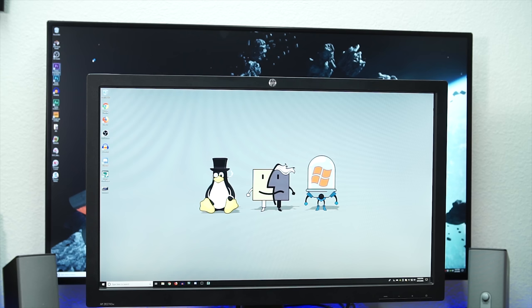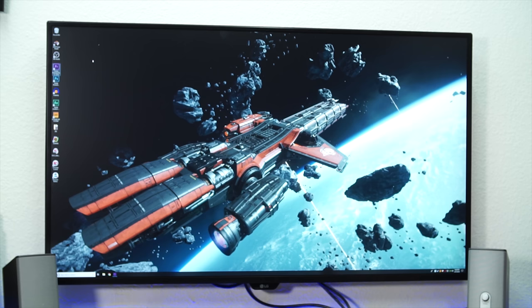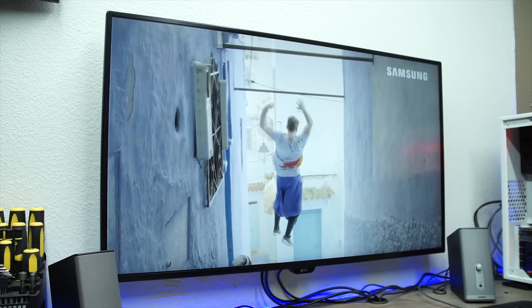This behind me is the LG 43UD79B. On the surface, it's a 43-inch 4K monitor — or what most people would consider to be a TV. But it goes far deeper than that. It is a 4K panel rocking a resolution of 3840x2160 and a 60Hz refresh rate. It's an IPS panel that provides superb viewing angles, and that thin bezel gives the panel an even more premium feel.